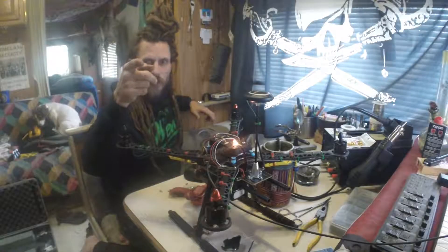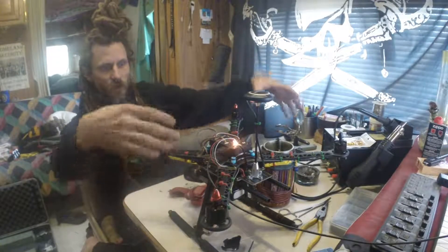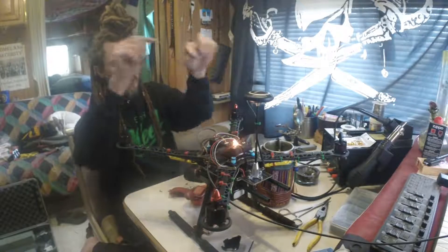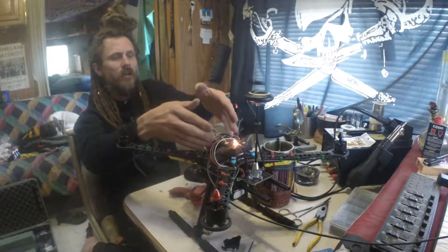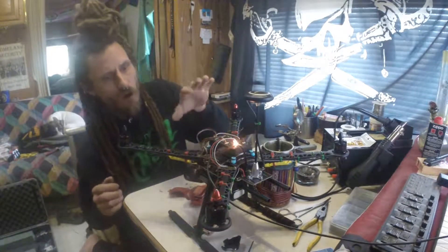Good day mateys, thanks for tuning into Pirates in Teepees. The drone S500 quadcopter is fully assembled and it is time to do the initial setup and configuration on the Pixhawk PX4 flight controller. I've got everything all hooked up and I now have a USB connection to the computer.